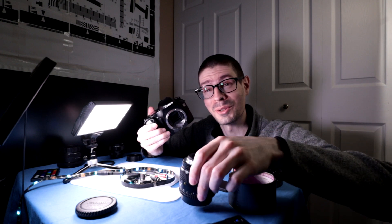That was a fun little test using the 30D and some lenses reversed for macro stuff. Hope you enjoyed the video. Thanks.